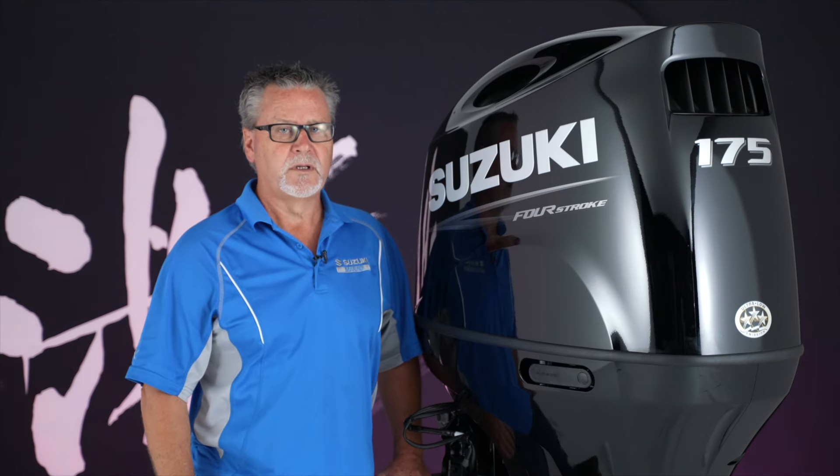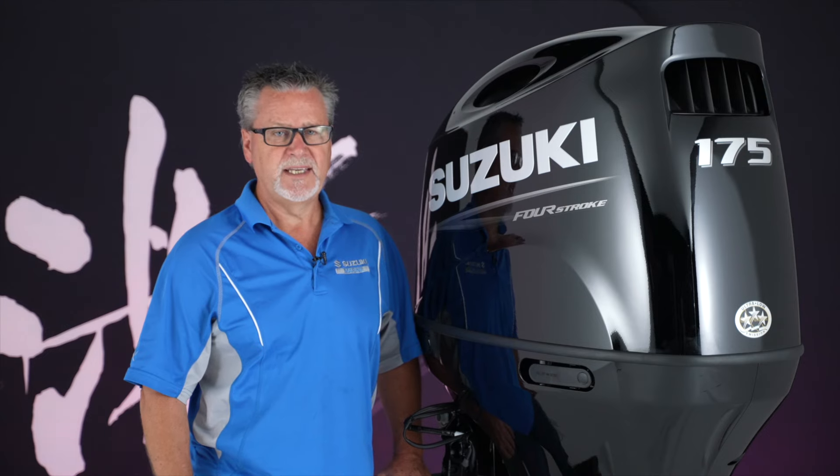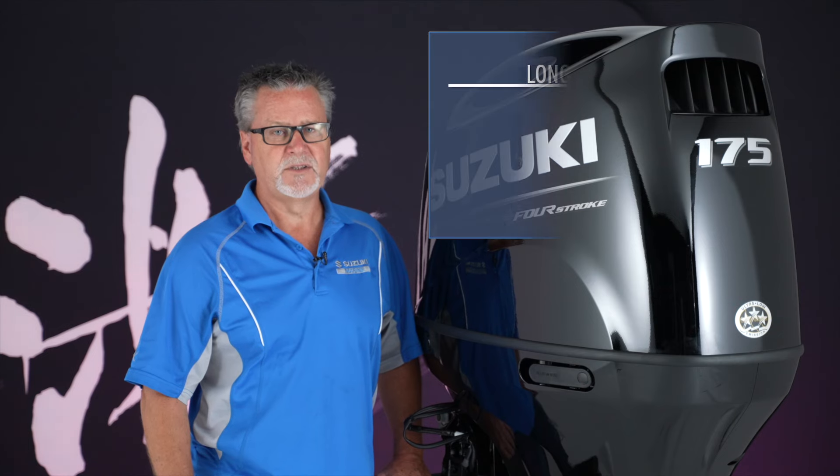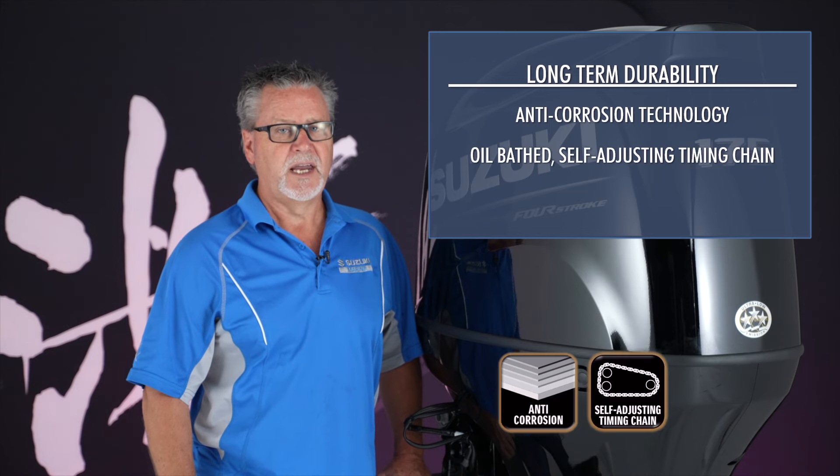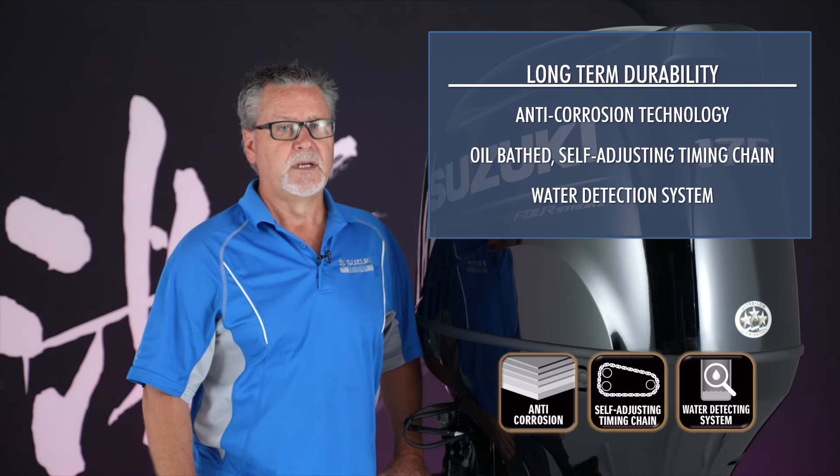Suzuki outboards are built for long-term durability and worry-free performance, which is why the DF-150AP, DF-175AP, and DF-200AP feature things like anti-corrosion technology, an oil-based self-adjusting timing chain, and a water detection system to help prevent damage from contaminated fuel.